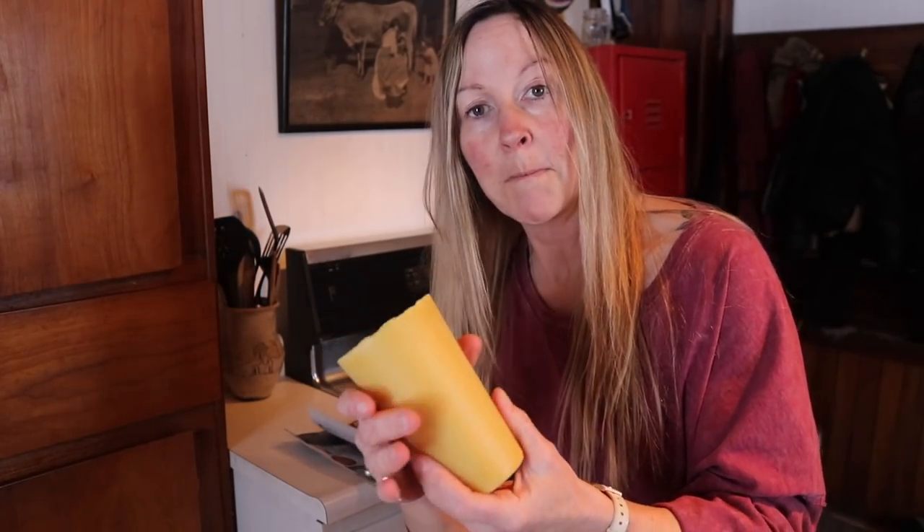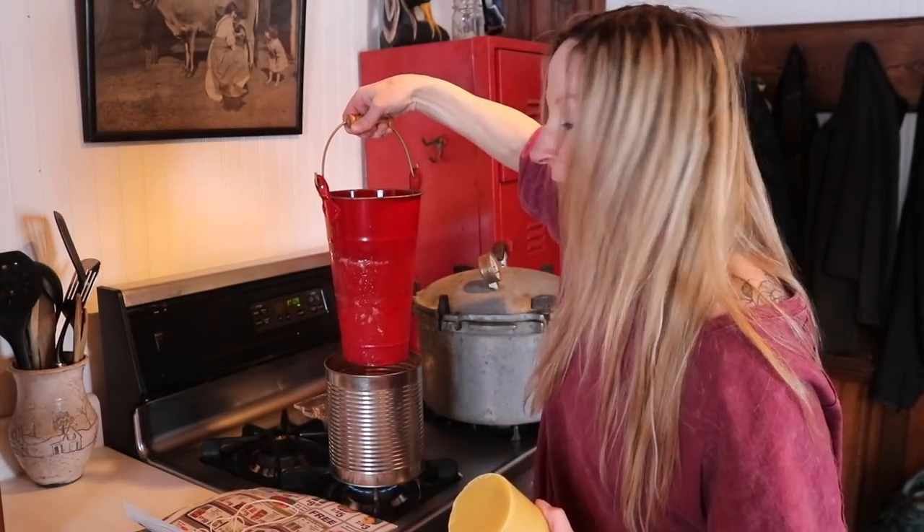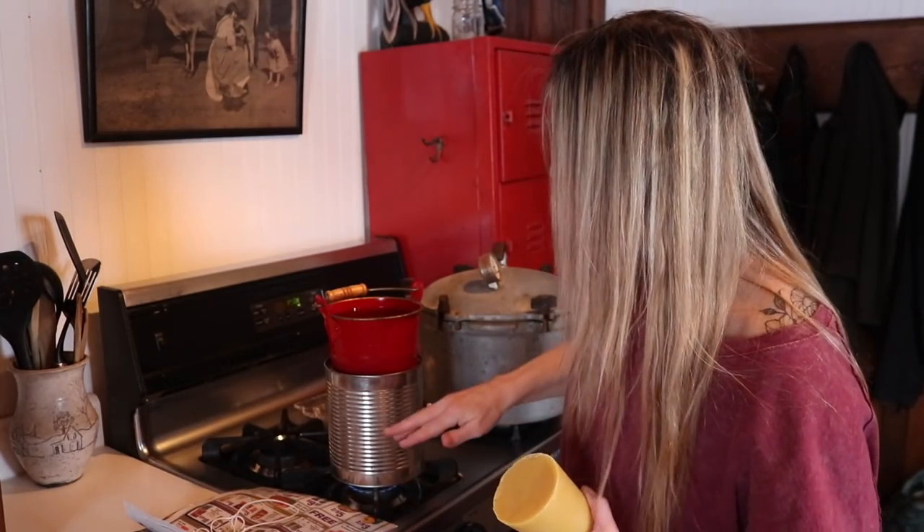First thing you'll need is good quality beeswax — I get mine off Etsy in one pound blocks. You can use a hammer or mallet to crush them up, or just drop them in and let them melt. You're going to need a lot of wax to start because you need a tall container big enough to dip seven to eight inch candles. I use a number 10 can, and the outer container here is just a tin I found at a thrift store.